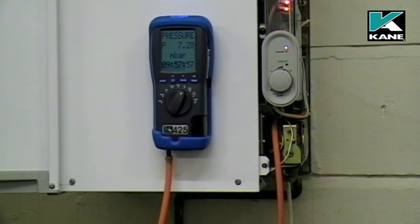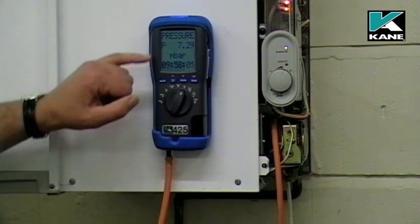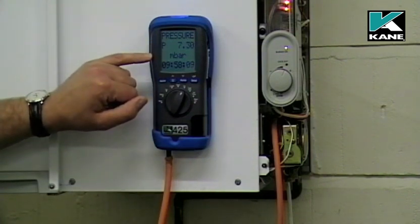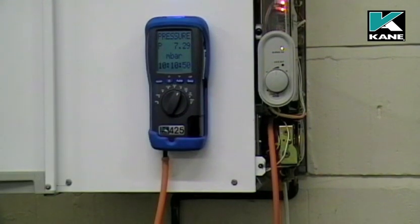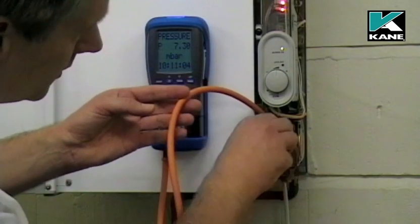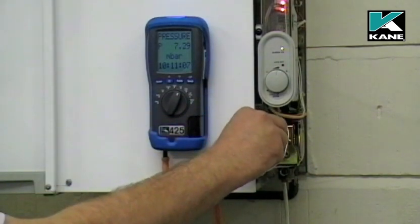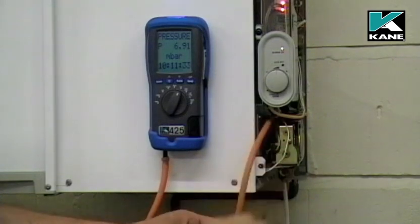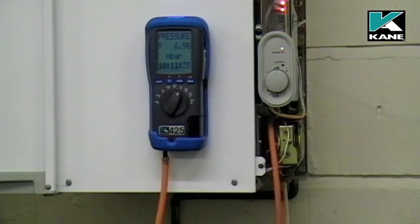Here we've got a pressure of 7.3 millibars. On this particular boiler, the manufacturer's instructions say to set the burner pressure to 6.9 millibars. To do this, adjust the regulator screw anti-clockwise until you reach 6.9 millibars.